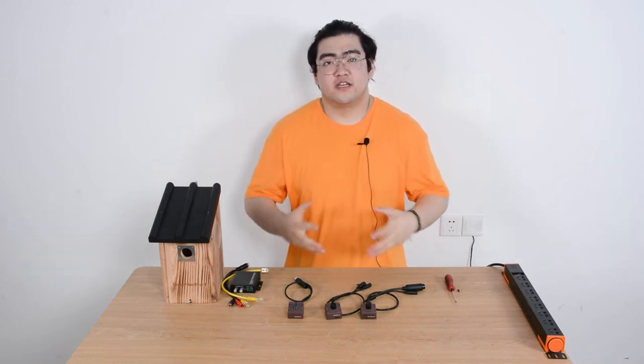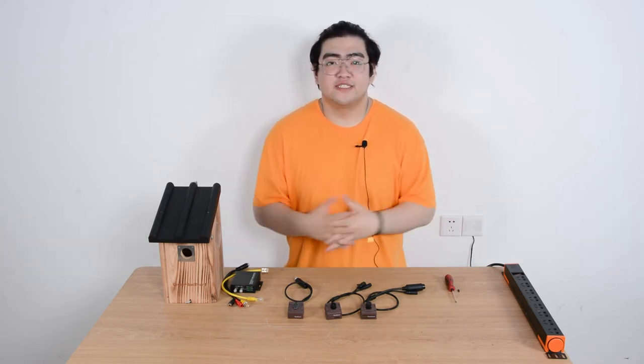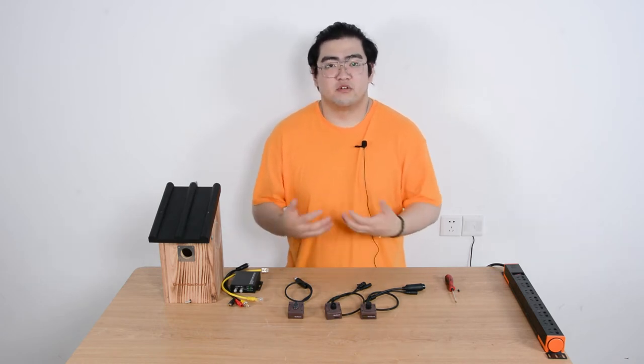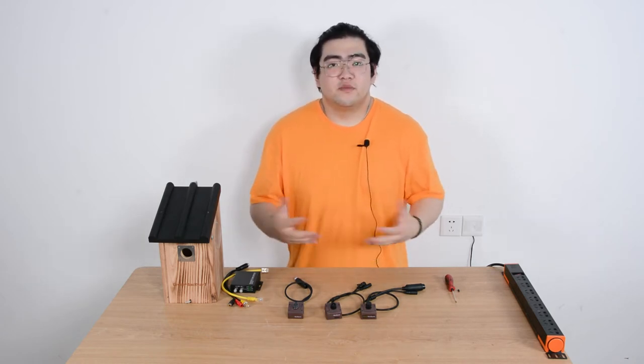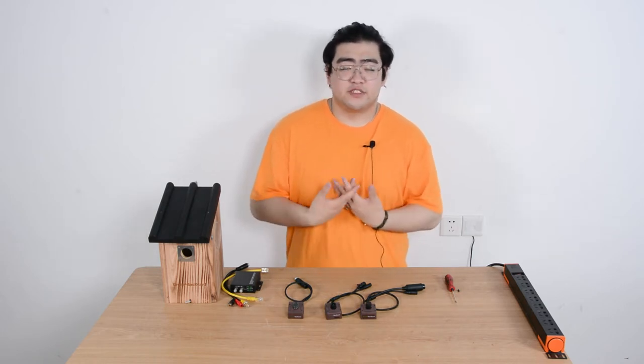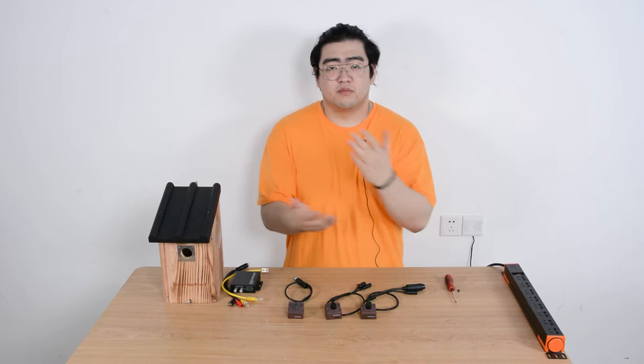Hello everyone, this is Watson and today we're going to talk about a special device that can help us watch birds. Spring is coming and birds are coming out more and more often. Sometimes when we have a backyard, birds will visit once in a while, and us bird lovers like to set up a bird house or a bird feeder.